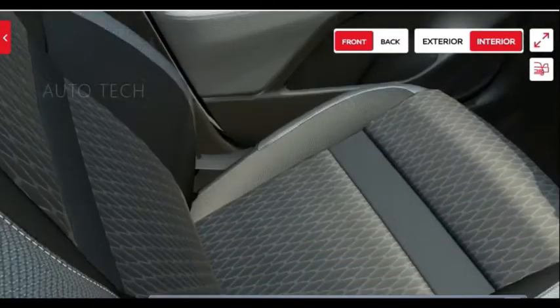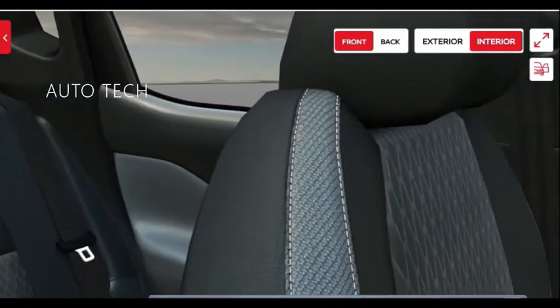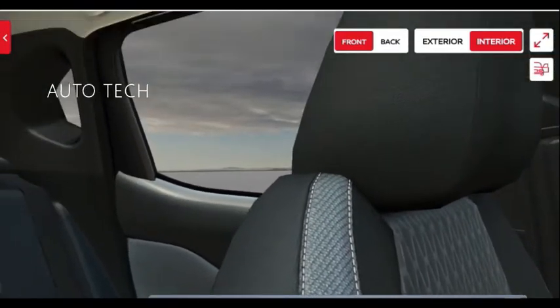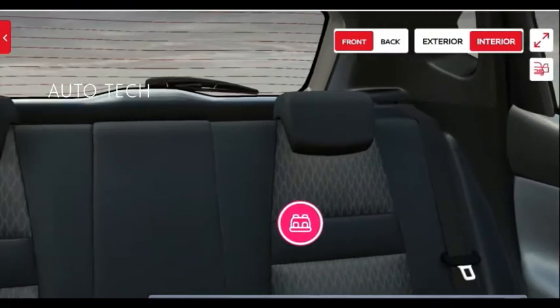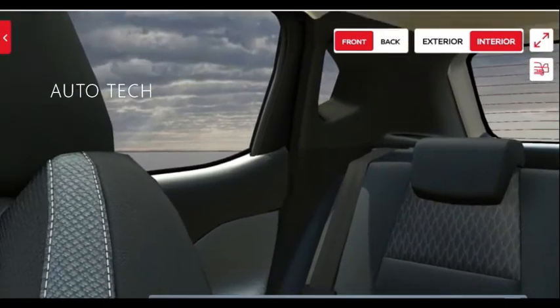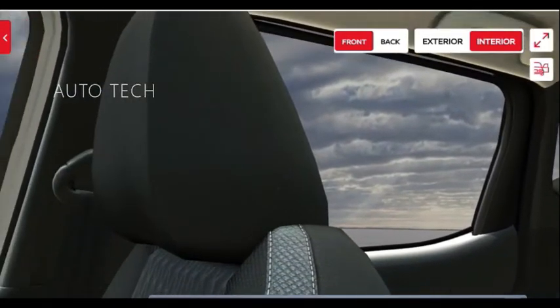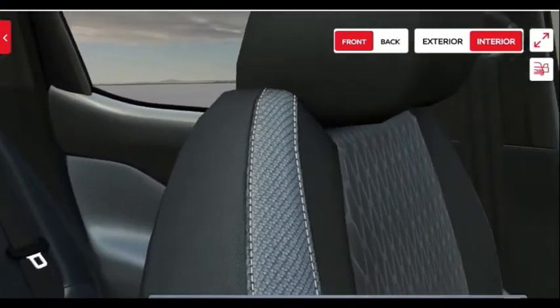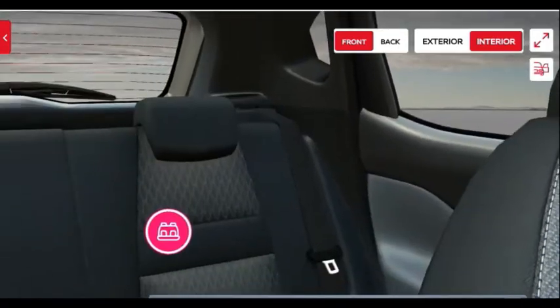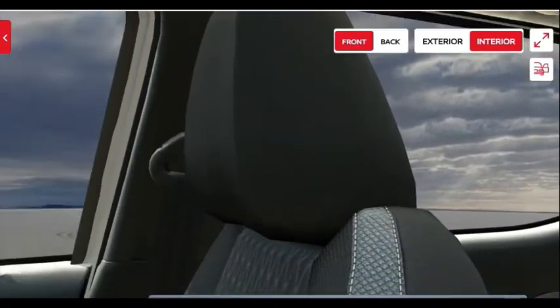The front seats are finished with nice texture. The rear seats get the same texture. The front seat is not height adjustable, but both the front and rear seats get height-adjustable headrests. Height-adjustable headrests on the rear seat definitely help with passenger comfort and safety. You also get grab handles.